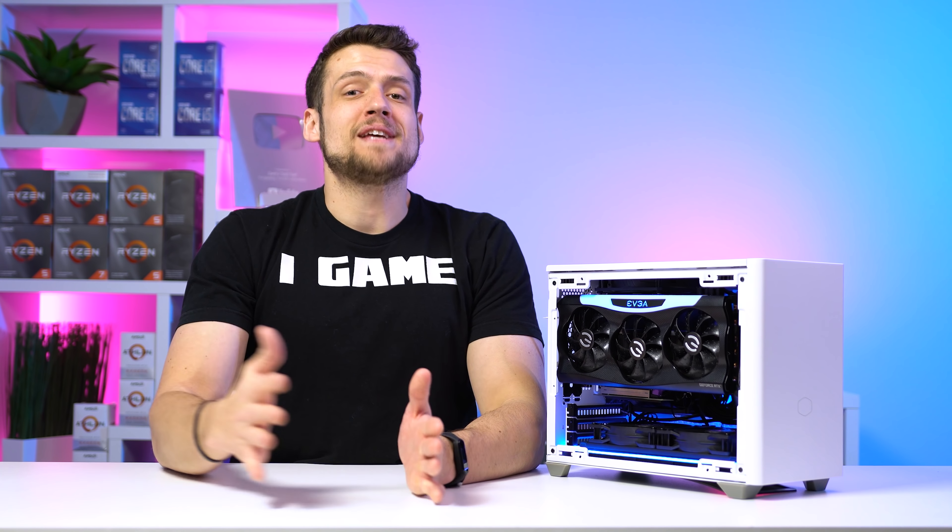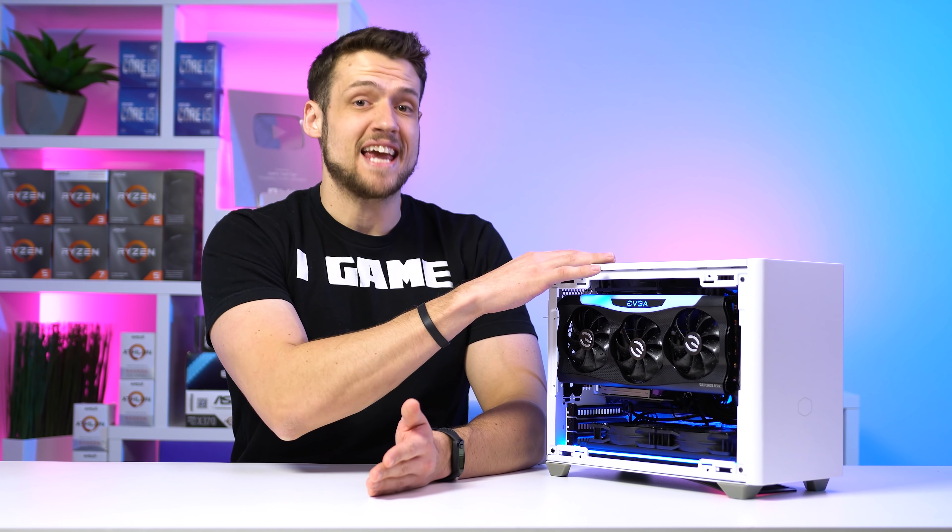In all seriousness, Optimum Tech was a huge inspiration for me making this build, especially with all of his content on this case specifically, and I can't wait to show you what's all inside of it.